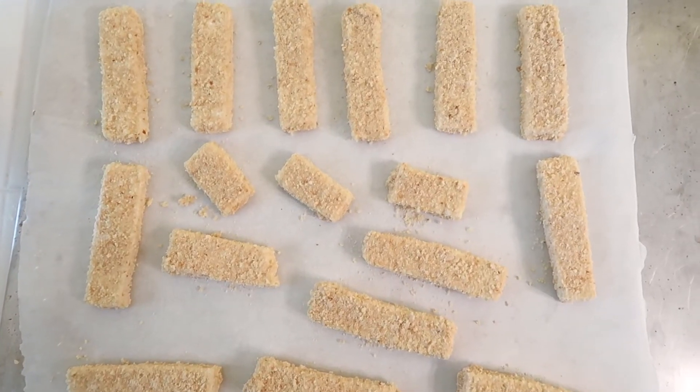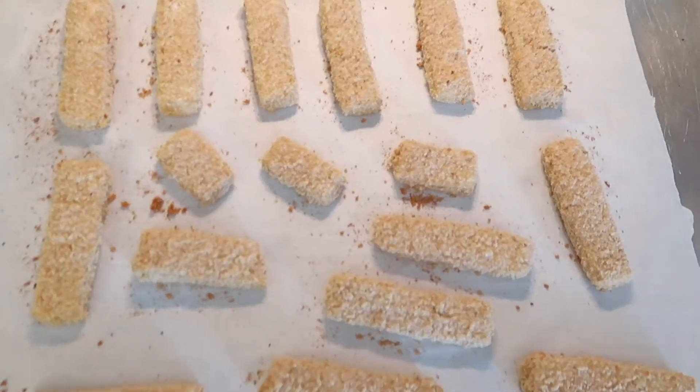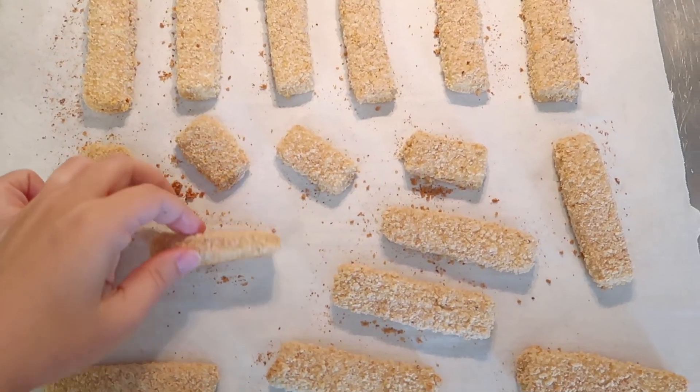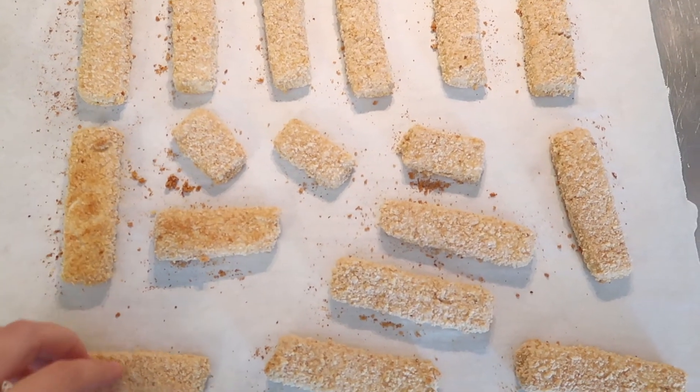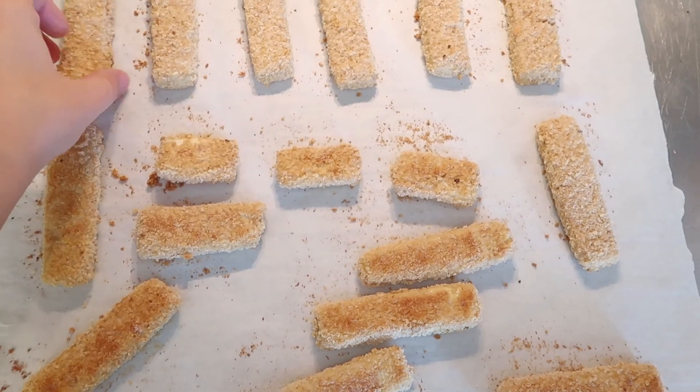Put them in a 400-degree heated oven and bake them for 20 to 25 minutes. Then take them out of the oven, flip them over, put them back in, and bake another 20 minutes or until they're crispy on both sides.